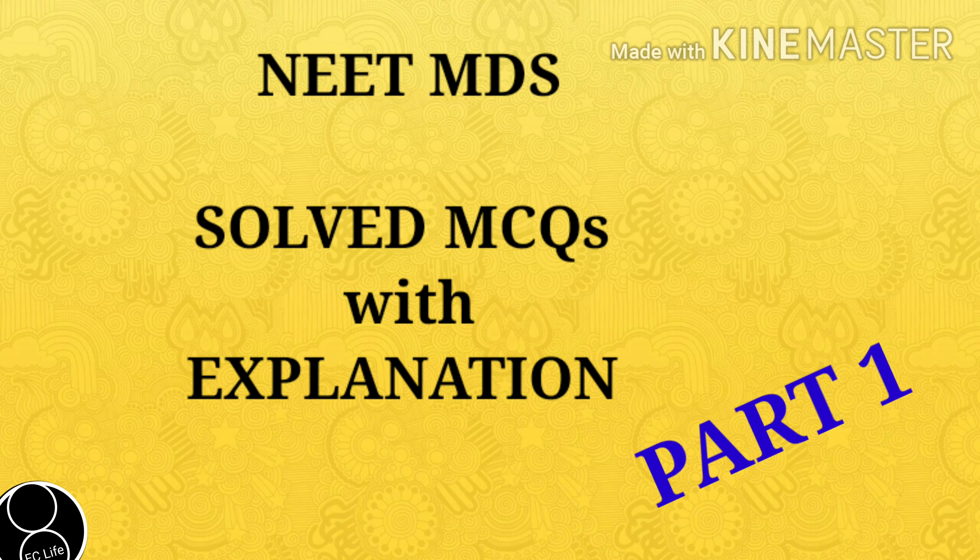Hi friends, welcome to Easy Learn. This is the first part of MDS Solved MCQs with explanation. I have included memory tips also.